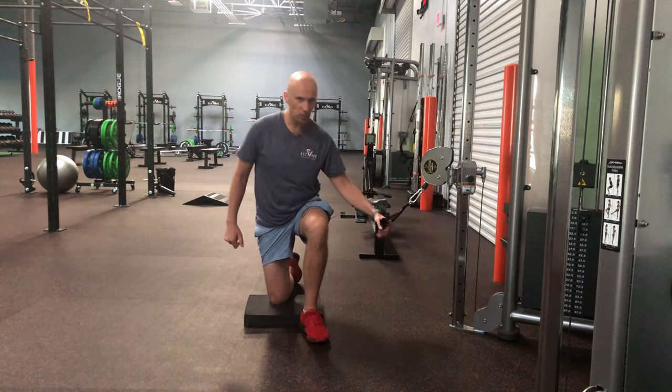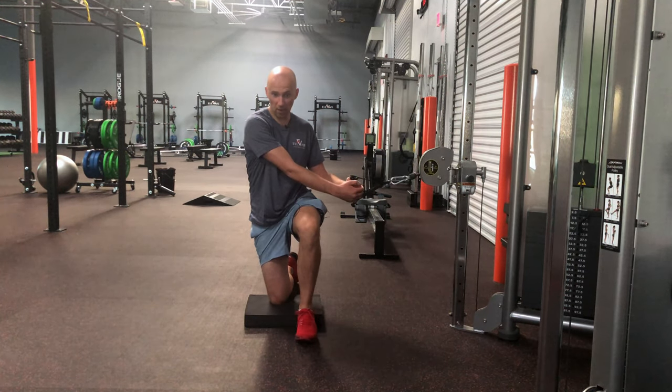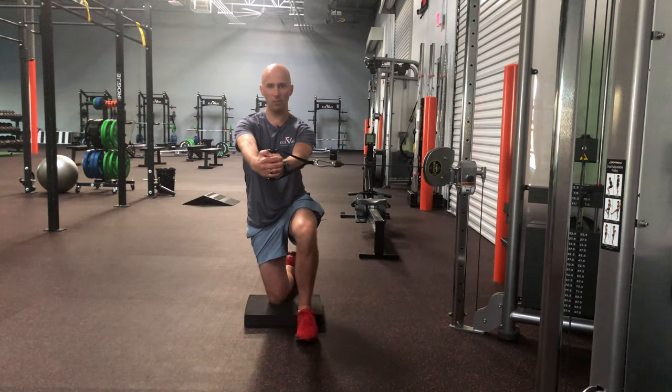You want to be next to a cable system. From here, get a nice tuck, let out an exhale, pull the cable out and reach in front of you like you're about to do a Pallof press.